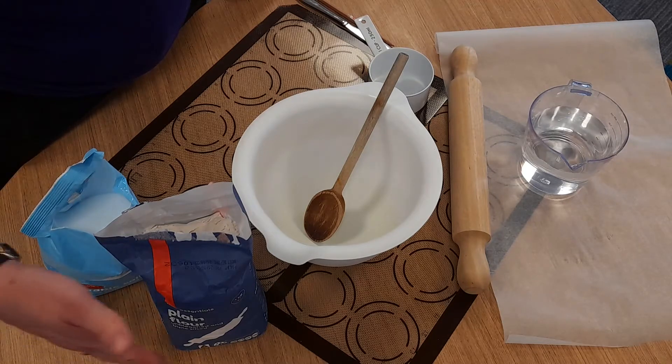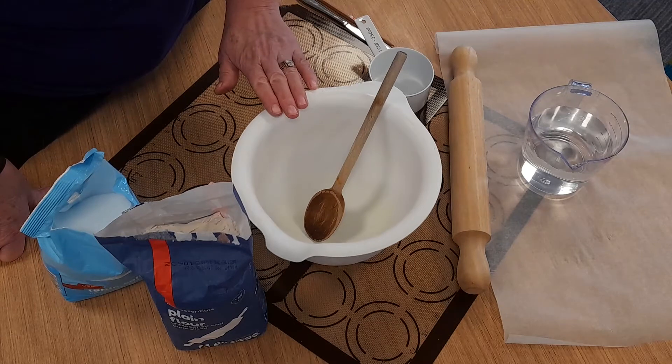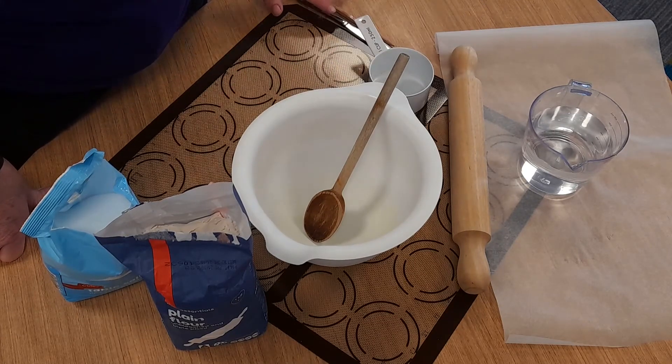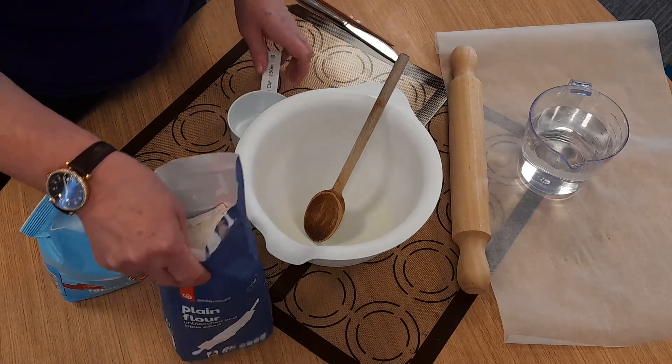To start, what you will need to make the salt dough: you'll need some plain flour, some salt, water, a bowl, a spoon, a measuring cup, a rolling pin, and a knife. We're going to start with two cups of plain flour.